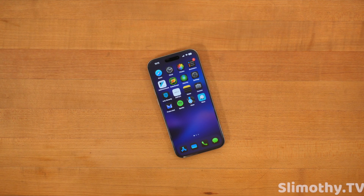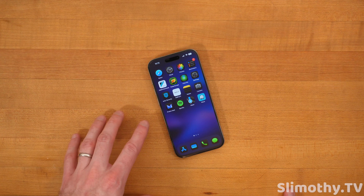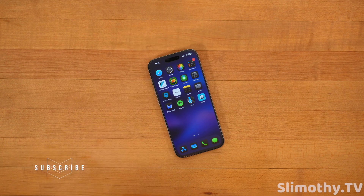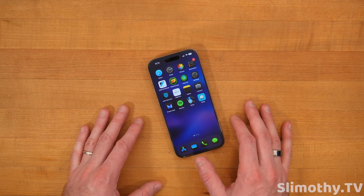Hey guys, what's up? I'm Slim, and you're watching Slimothy TV. In this video, we're going to talk about iOS 18, which just released today to the public, and I'm going to teach you guys the proper way to install this. Every year there are people that complain that when they update, their phone bricked and something went wrong and now they have to restore the phone. However, if you follow the steps in this video, there is a much less likely chance of that ever happening.